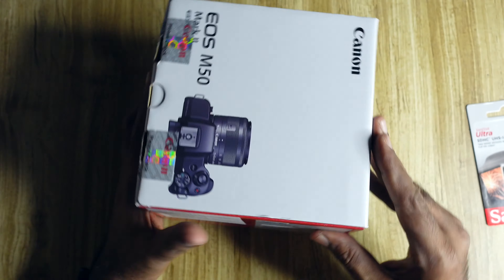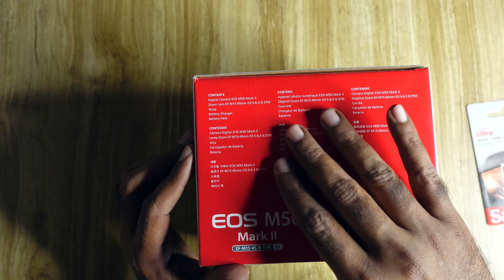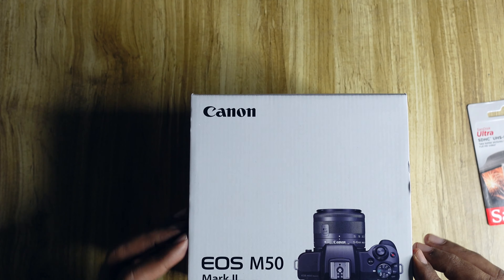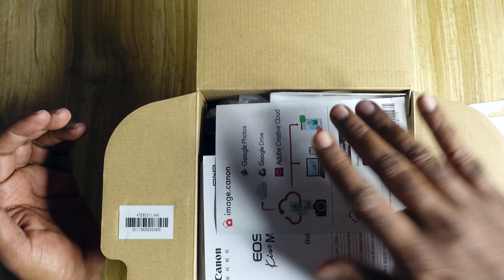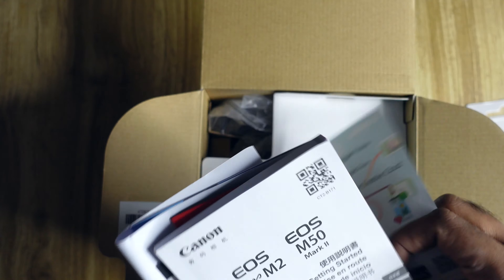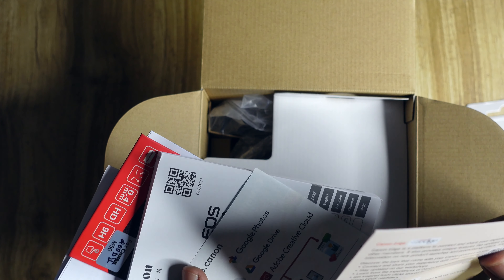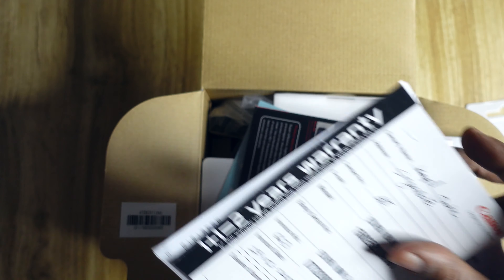So let's see the box — there's a camera on the front, a kit lens, and all the details are written there. Let's open it. Here is all the literature, and here is my warranty card.